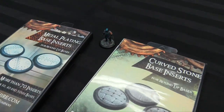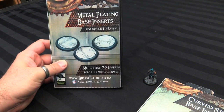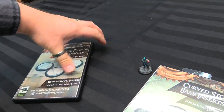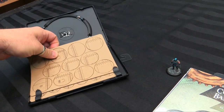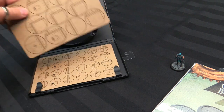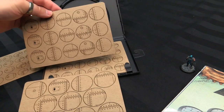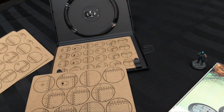Over here we've got the card ones — these are laser cut card, the metal plating ones, for more sci-fi games. They come in different sizes. When you open up this DVD case — DVD packaging is currently super cheap for anyone who wants to buy it — you get different sizes: 40s, 50s, and 30s. These little ones are for 30s. You get enough for 70 bases — 40mm and 50mm bases too.